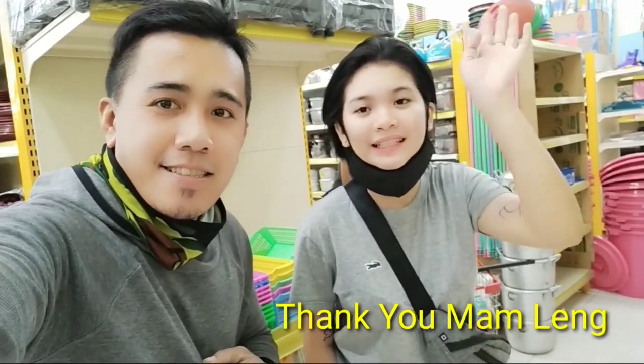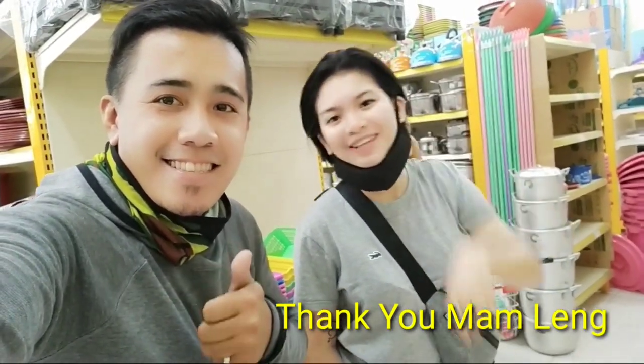Maraming salamat po. Shout out po sa lahat ng tropa, kakilala, kaibigan. Para sa inyo po itong mga demo namin. Sana po magustuhan nyo yung aming mga video. Iwas po tayo sa COVID. I-de-demo po pasusunod yung split-type aircon na anti-COVID technology. Maraming salamat po mga ka-Reviews TV. God bless. Shout out sa the Reviews TV, more power and guidance. Salamat ma'am.